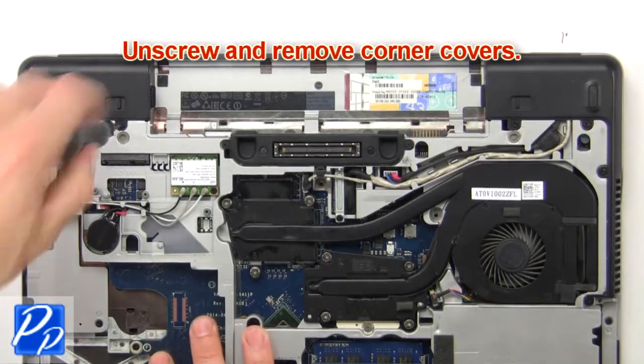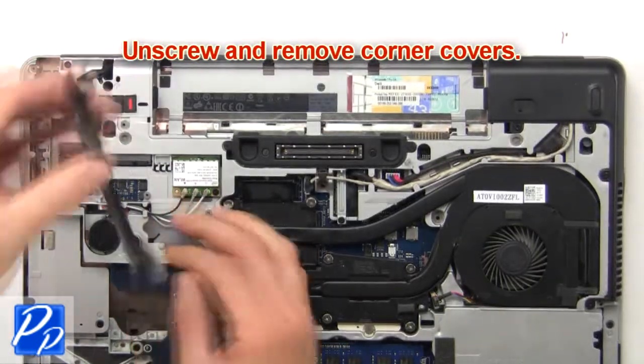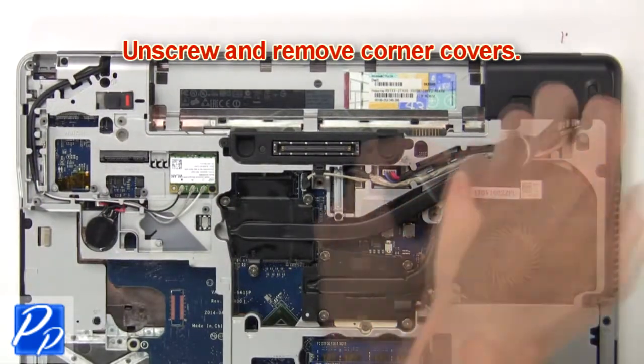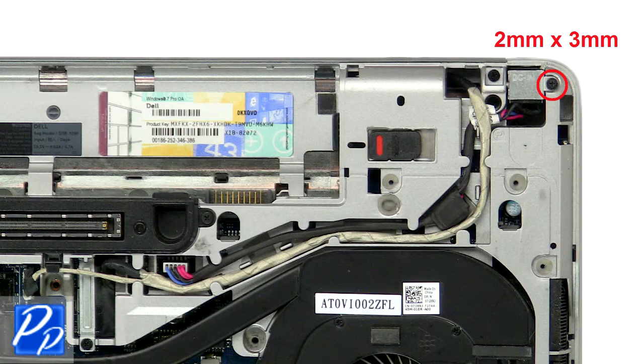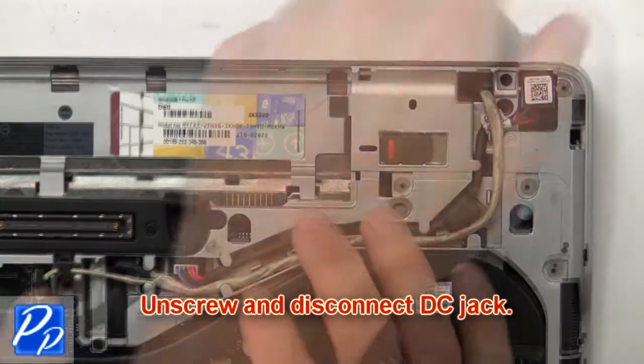Then unscrew and remove the corner covers. Then unscrew and disconnect the DC jack.